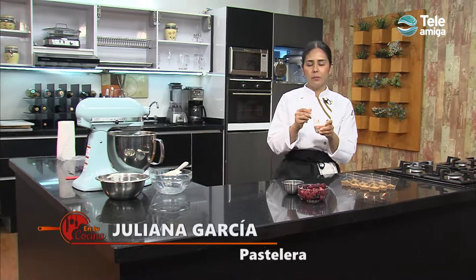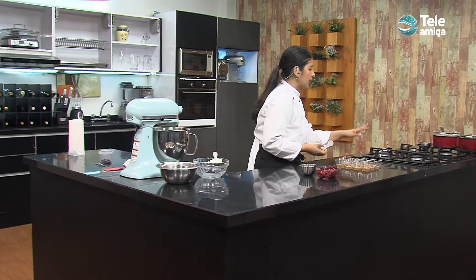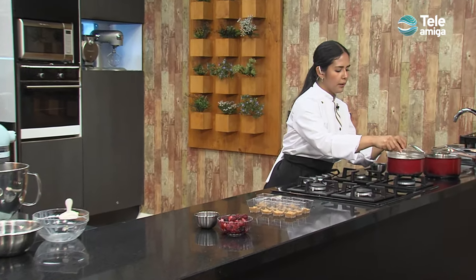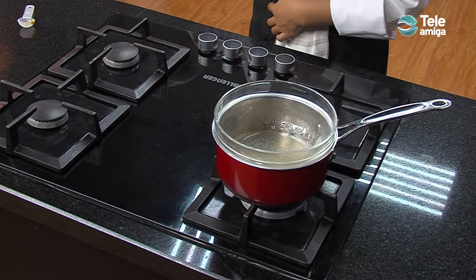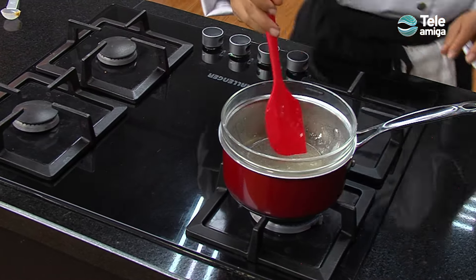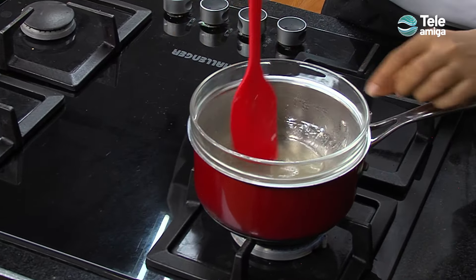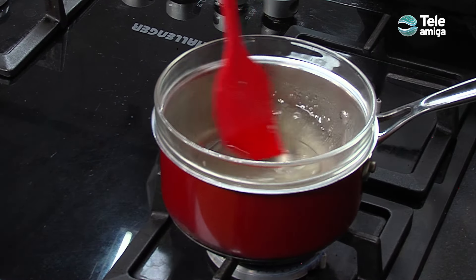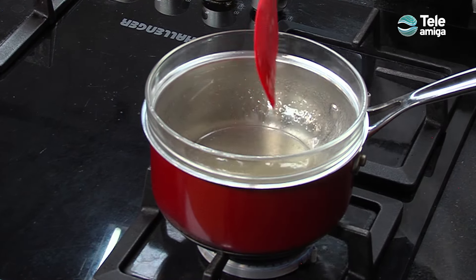Continuamos con nuestro cheesecake. Lo que hacemos ahora es aplanar bien las galletas en nuestro molde, mientras que aquí estamos derritiendo nuestra gelatina sin sabor a baño maría. Como ven, la gelatina se endureció y ahora la vamos a derretir a baño maría para poder incorporarla a nuestra mezcla. La vamos a revolver para garantizar que se diluya. Ya se diluyó por completo y ya no hay rastros de polvo.